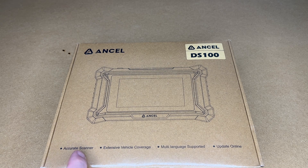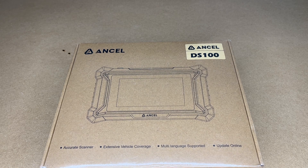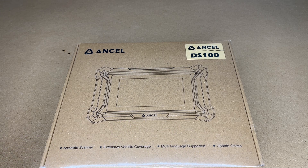According to the listing, it's described as an accurate scanner with extensive vehicle coverage, multi-language support, and online updates. This can read codes, do diagnostics, and you can do ABS brake bleeding. According to the Amazon description, it also offers free upgrades for life. So let's get this open.